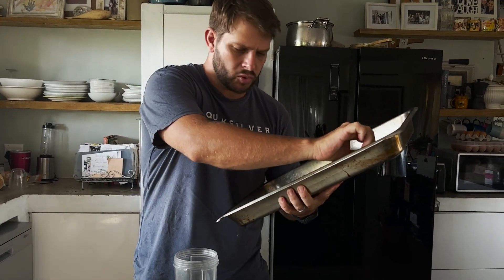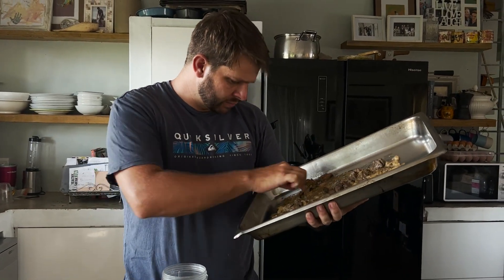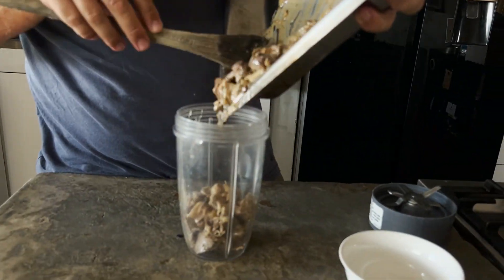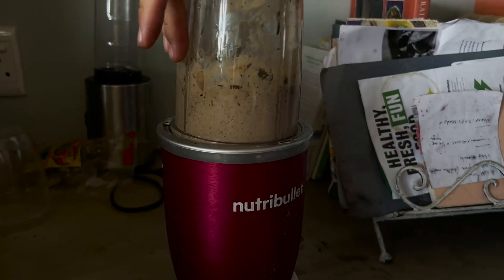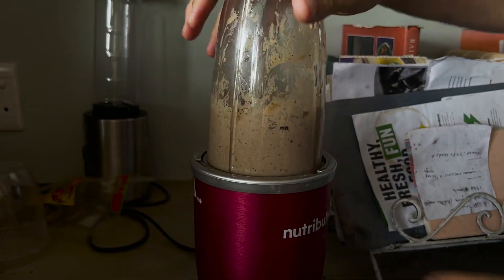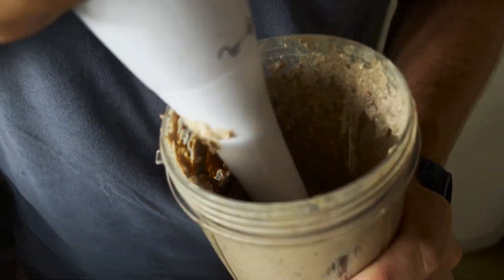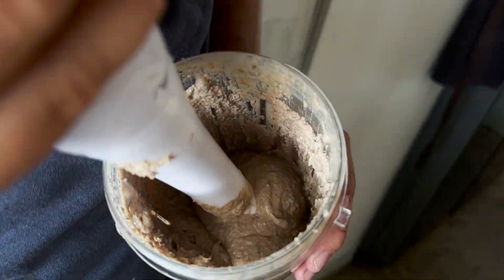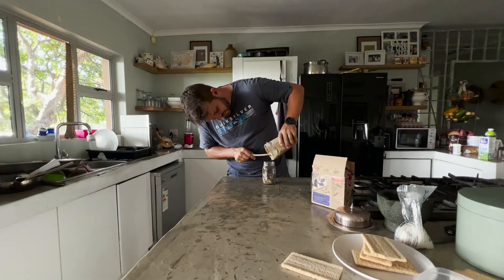First thing you're going to do is pick out your bay leaves. Once the pate is cooled, you want to blend it. I attempted to do this in a NutriBullet — a NutriBullet has one big disadvantage to a stick blender in that you can't move things around when it's in there. Blend your pate to the finest consistency, or if you like it clumpy you can leave it clumpy. Once blended to your desired consistency, transfer it into a glass jar.